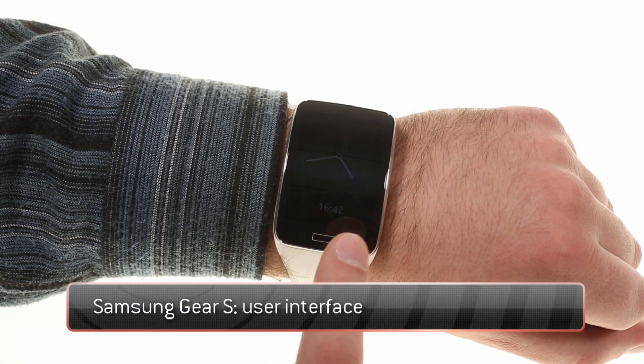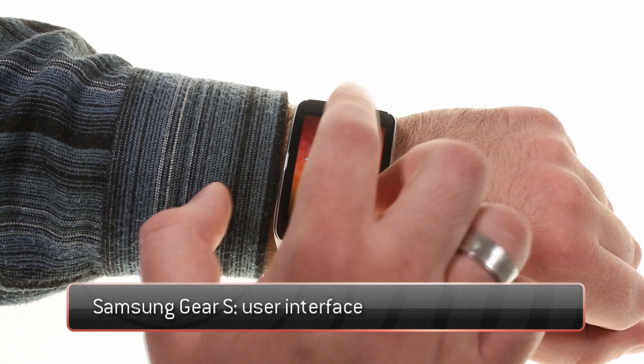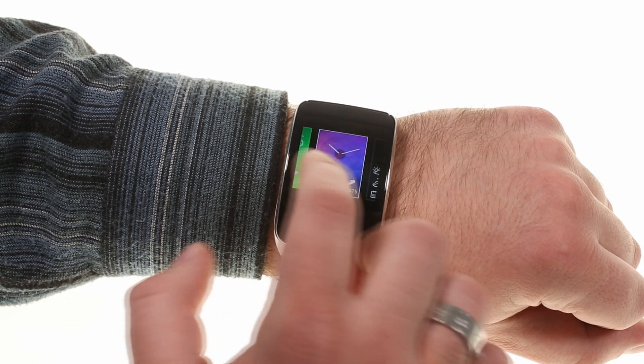The Samsung Gear S is the SIM-loaded, Tizen-running smartwatch that plays nice only with a select few of Samsung smartphones.